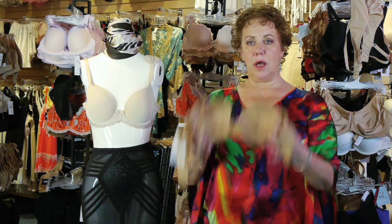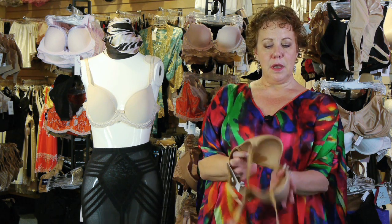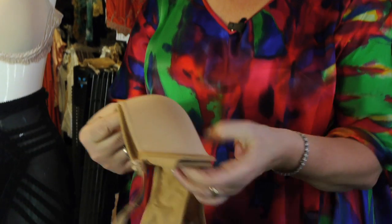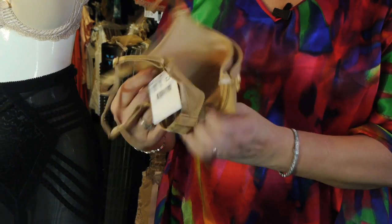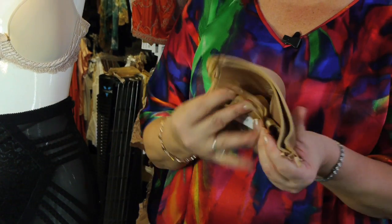Another way you can store a bra is to take your molded cup bra like this, bend one cup gently, and fit it inside the other. Then take the back pieces into the cup, and fold the straps into the cup as well.